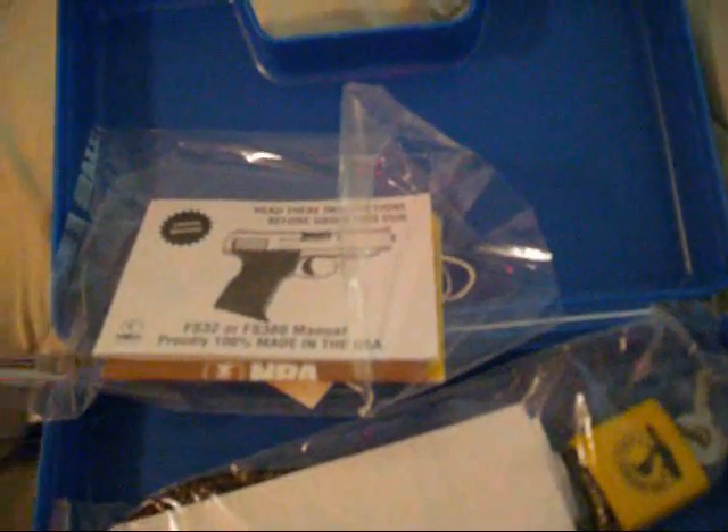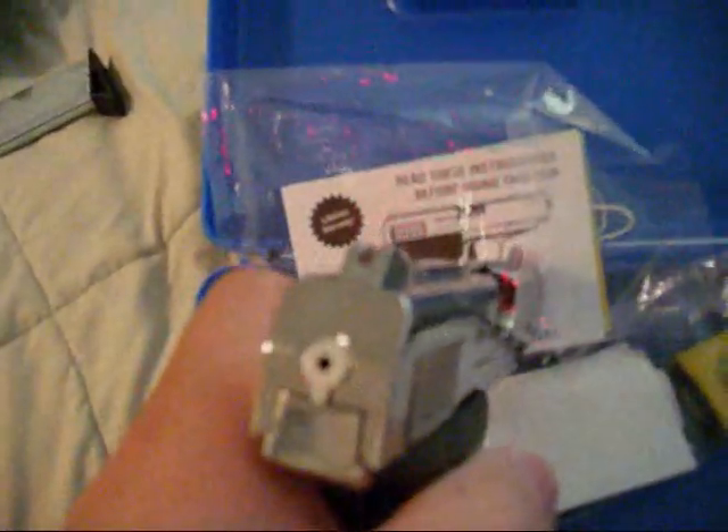It doesn't really tell you in the book how to take it down, but I figured out how to do it. You've got to pull the slide back about half an inch, and you've got to take like a ballpoint pen — even that will work. You just push it in where the firing pin is and the slide will pull back — not forward, back. You're greeted by a stamped metal cartridge ejector right there. It's just a stamped piece of metal.